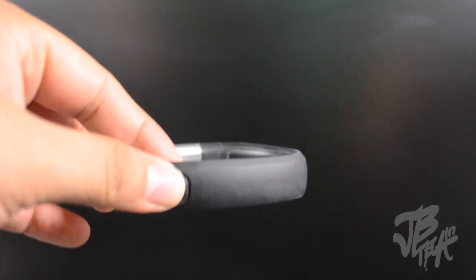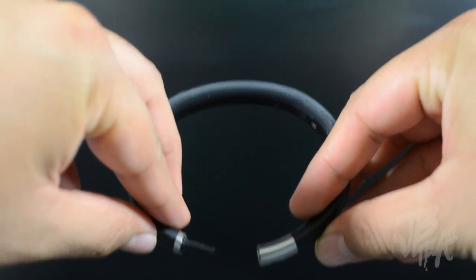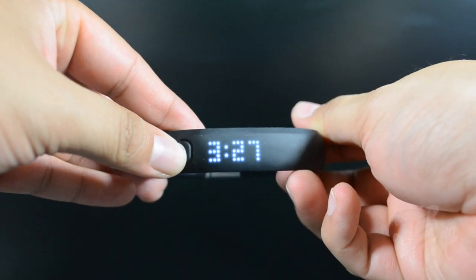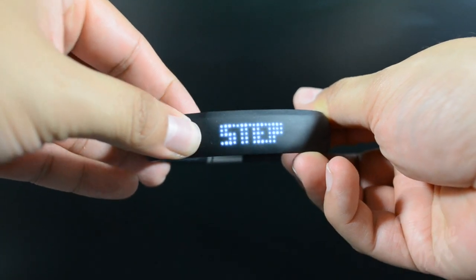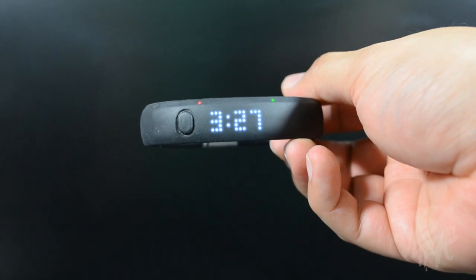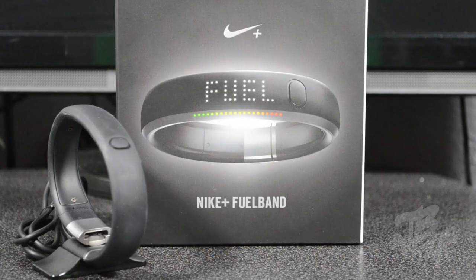Taking a look at the actual FuelBand itself, we have a little button right here, and opening it up reveals the USB connection. Flipping it back to the front, we have the button you press, and then we have the LED display right here where it shows you your steps taken, calories burned, fuel points, and even the time.